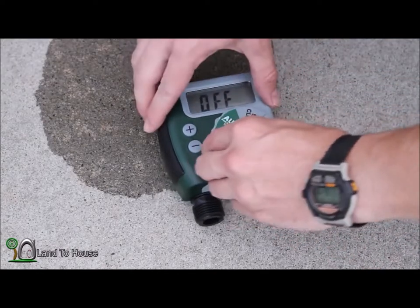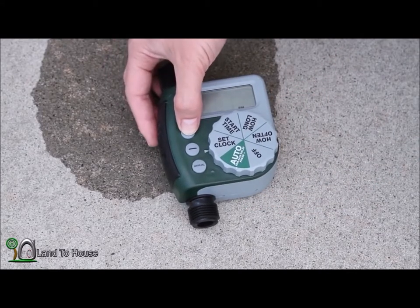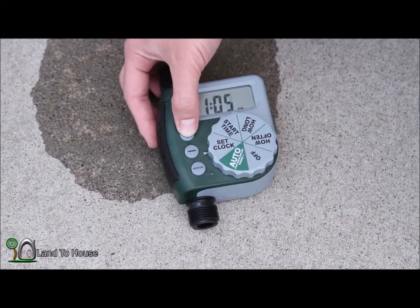So let's set the clock first. Let's say it is 1:05 p.m.